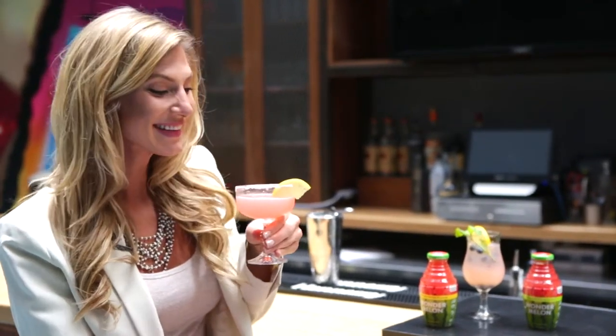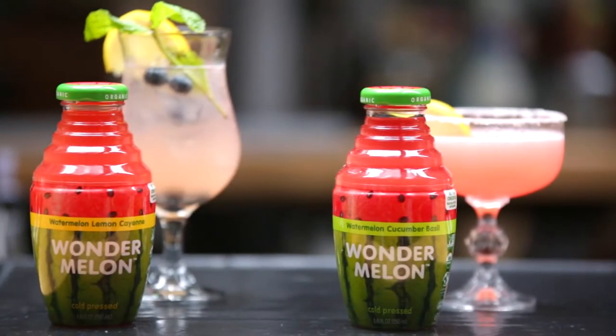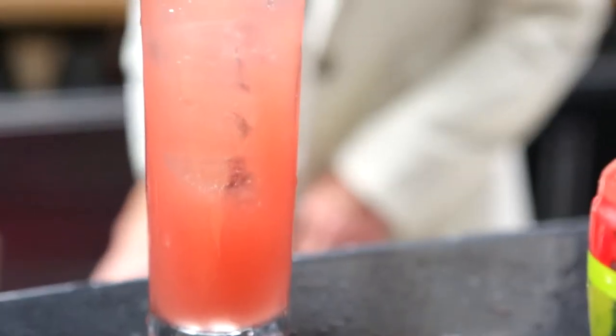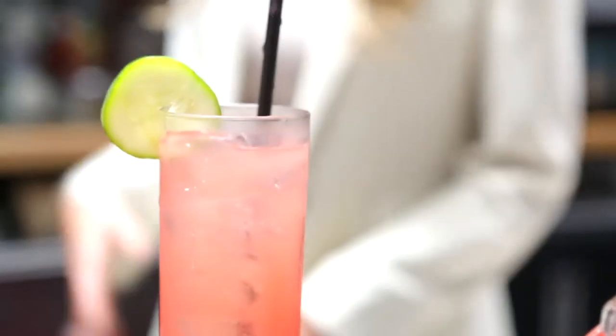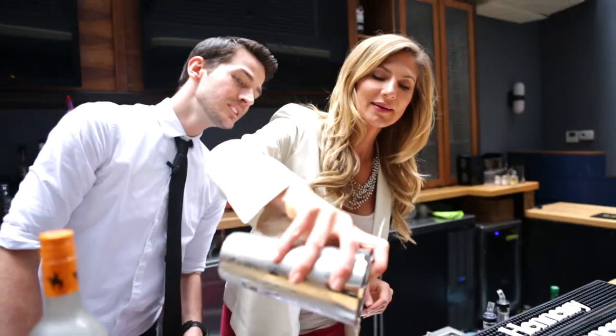This juice is a blend of delicious 100% organic cold pressed juices. Our first Wonder Melon flavor has just four ingredients: watermelon juice, lemon juice, apple juice, and cayenne. And it's only 100 calories per bottle.